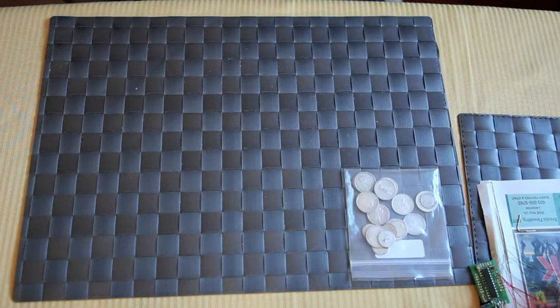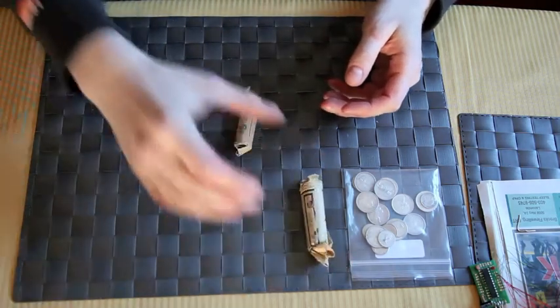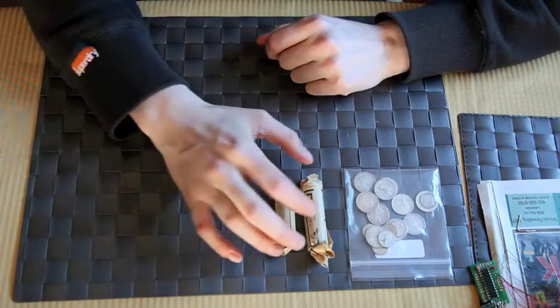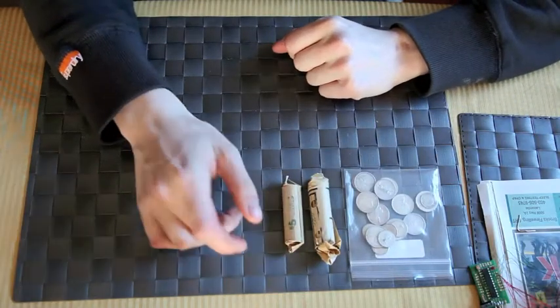Next on the list, since we're on the topic of Canadian dimes, I'm not going to open these up, but these are rolls of uncirculated dimes — 1965 and 1967 Canadian dimes — and these are 80% silver.